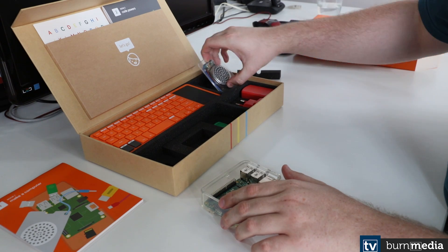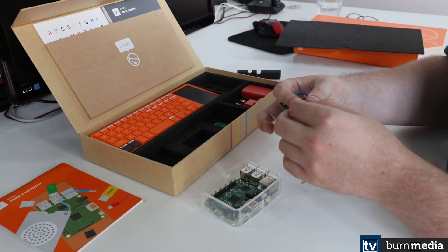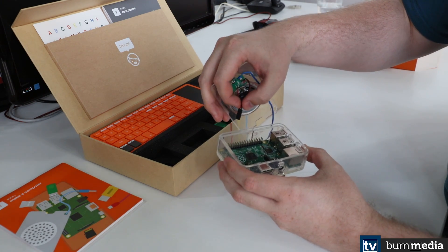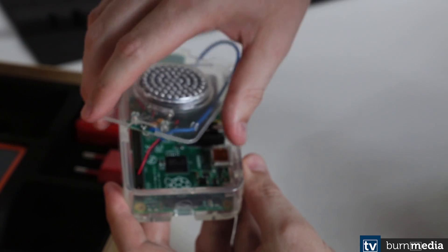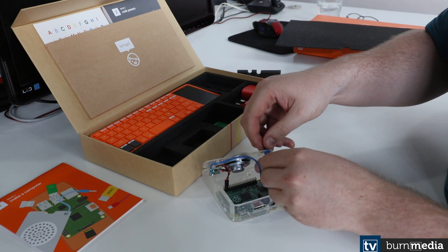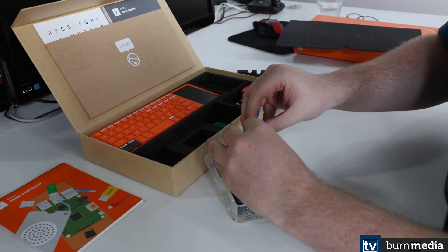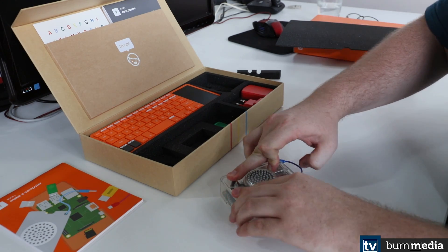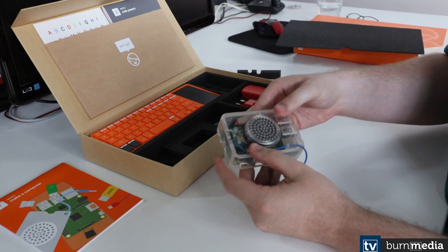Next up, we'll be giving it some sound with its onboard speaker system. This is probably one of the trickiest things to actually put together, just because the sound cable needs to go in a very specific slot on the board — just right here. Then we feed the headphone jack through the top piece, which is a bit stiff. Plug it in there, and then we plug the headphone jack into the 3.5mm adapter, and our PC has sound.